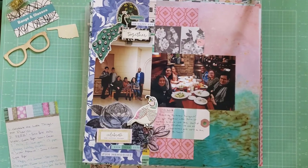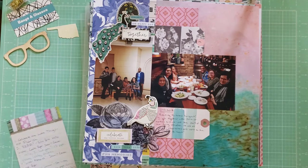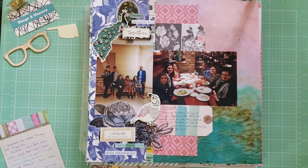Hey y'all, it's Lyssa, aka Bangs and Glasses. I'm back with another layout share for you all. I'm trying to get caught up on sharing all the layouts I've created. This is a pile of layouts that I created probably like mid-May through part of June. I have about 21 layouts to share with you all today, and a lot of these are photos from 2019. Let's start with this first layout.